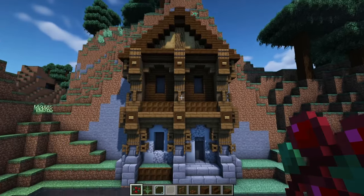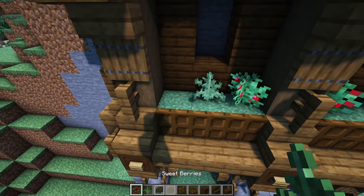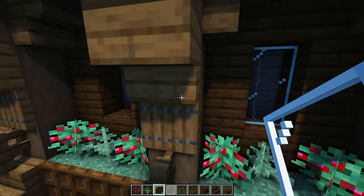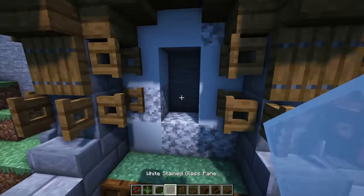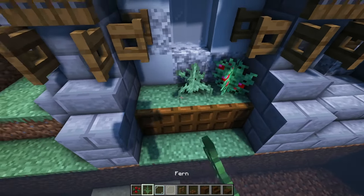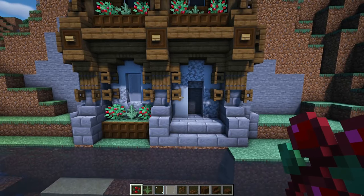Then last but not least, you can go ahead and add either berry bushes or ferns — really anything here would look pretty good. You would also add some glass. I'm going with regular clear glass on the top and white glass on the bottom. Then you can use any door of your choice — I think a spruce one would look pretty good, but dark oak would look nice too.